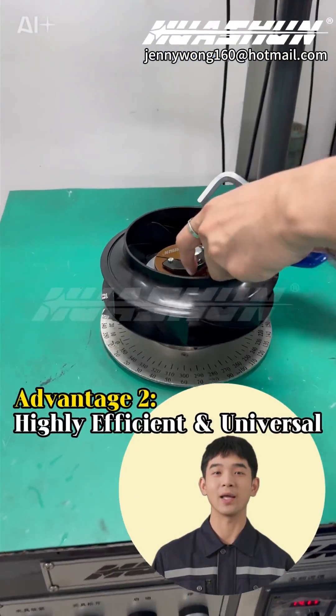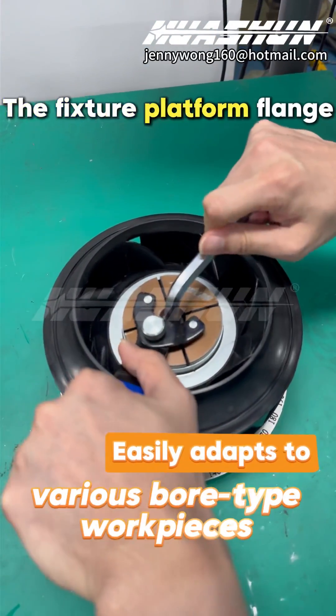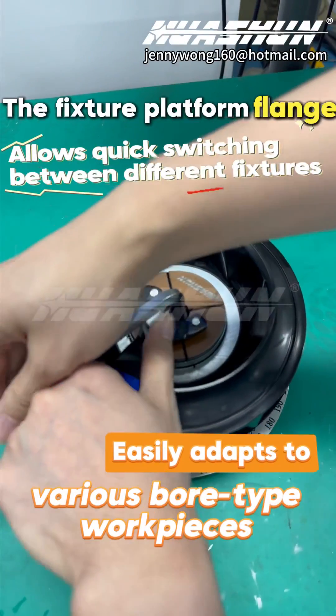Advantage 2: Highly Efficient and Universal. The fixture easily adapts to various bore-type workpieces, and the fixture platform flange allows quick switching between different fixtures.